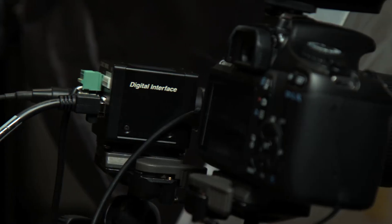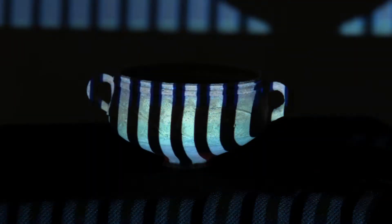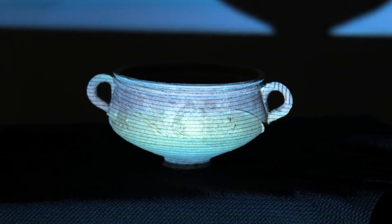Our basic setup is a geometric camera, DSLR, and projector. With this we're using a technique known as structured light phase measuring profilometry to capture the 3D scans. Basically, a grid pattern is projected onto the object and the software then interprets the shape of that object.